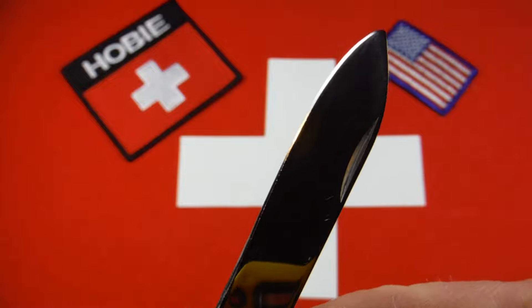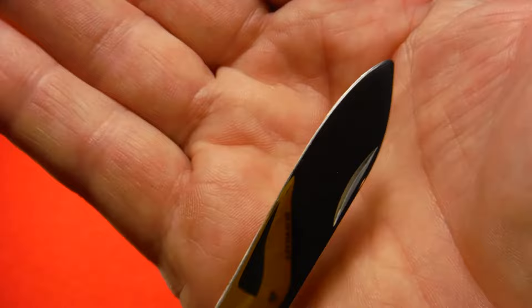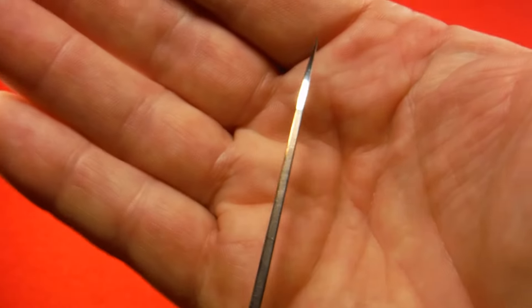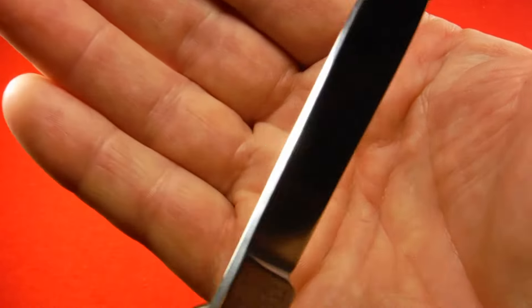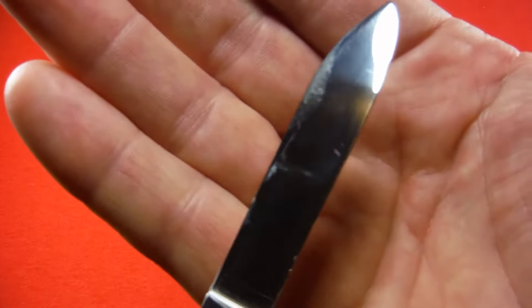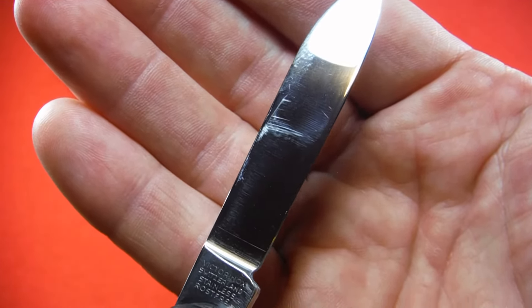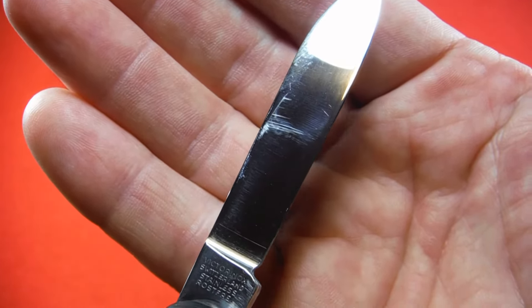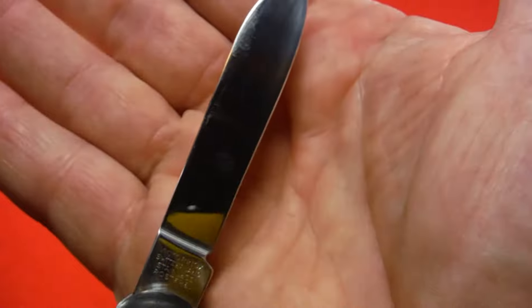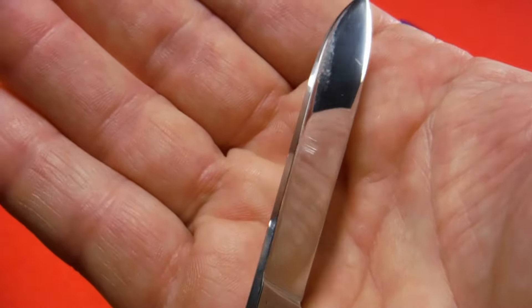Here's the main blade. It's been polished and sharpened and has a nice edge on it. It still has some white scratches that I wasn't able to completely get out. A frustrating thing about Victorinox knives — at least the kind that share a large blade and small blade in one slot — is that you polish them up to a mirror polish, close them a few times, and you get scratches where the small blade rubs the big blade. It's just the way they designed it.